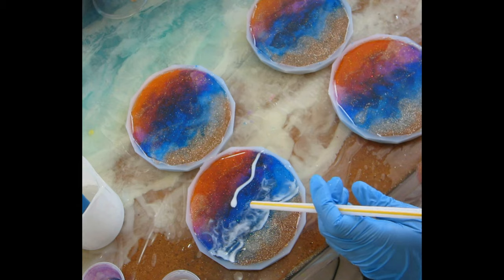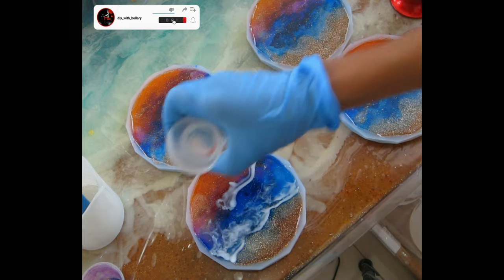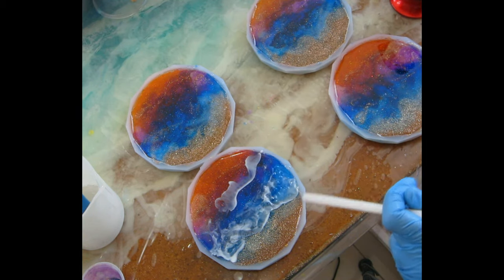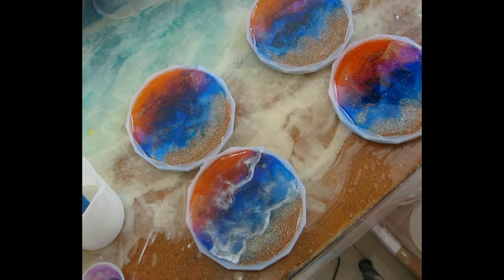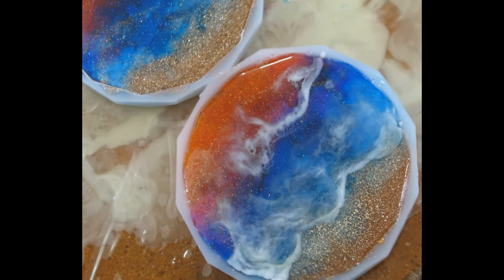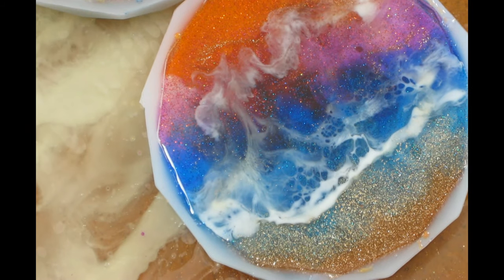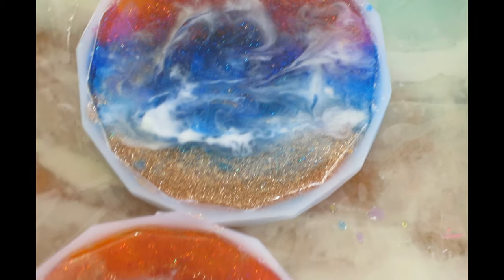If you want even more control, you can use a paper cup and make a tiny spout at the mouth to create a straight line. I add just a tiny bit more clear epoxy and then use the straw to push it. Then I take my torch and torch it really fast to create cells and break up the white paint line to create beautiful cells in the coaster. We don't want to add too much wave on top since we already have wave definition underneath. After finishing all four, this is what they look like. I'll cover them and let them cure for another day.